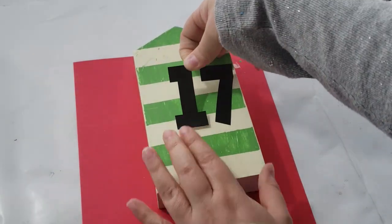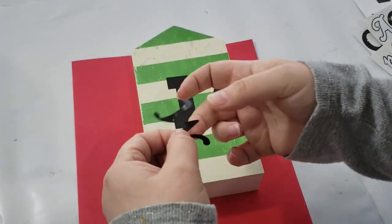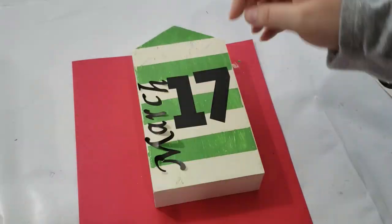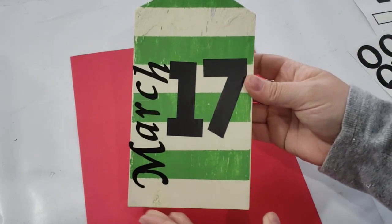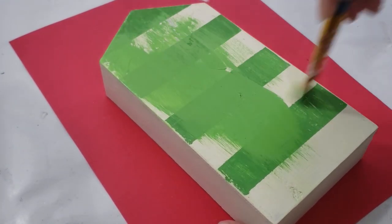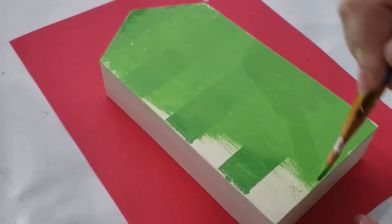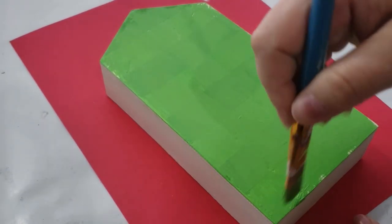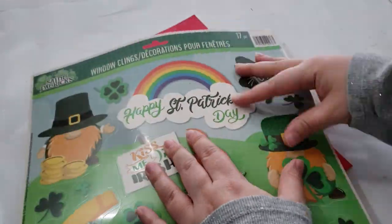Next I'm adding poster stickers that say '17' for the date of Saint Patrick's Day, and on the side I was going to put 'March' using sticker letters from Dollar Tree. After I was done, I noticed I didn't really like it, so I wanted to start all over again — but this is how it looks if I were to keep it. To remedy that, I added more Irish Green chalk paint right on top of the stripes, making a nice thin layer just to have a fresh start.